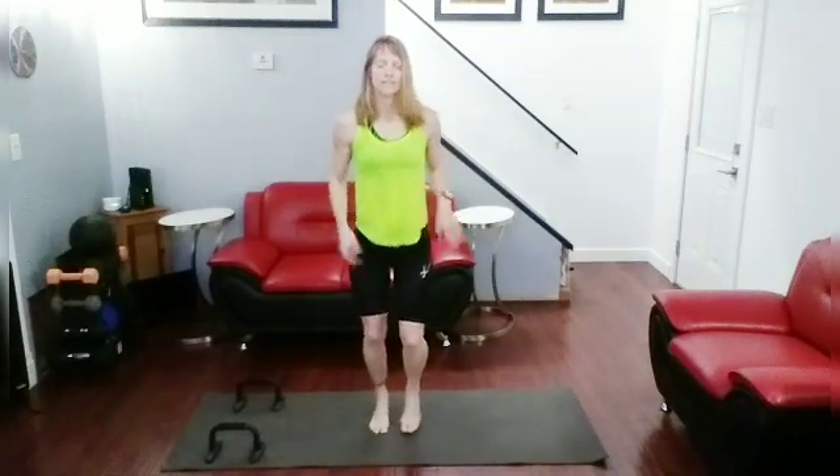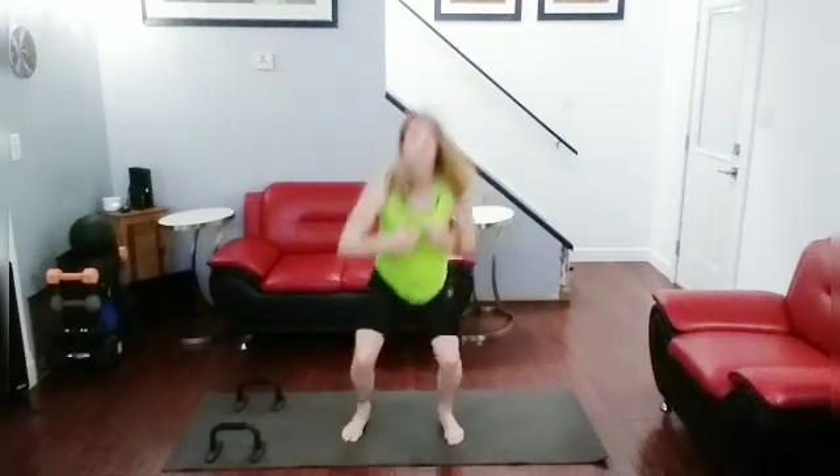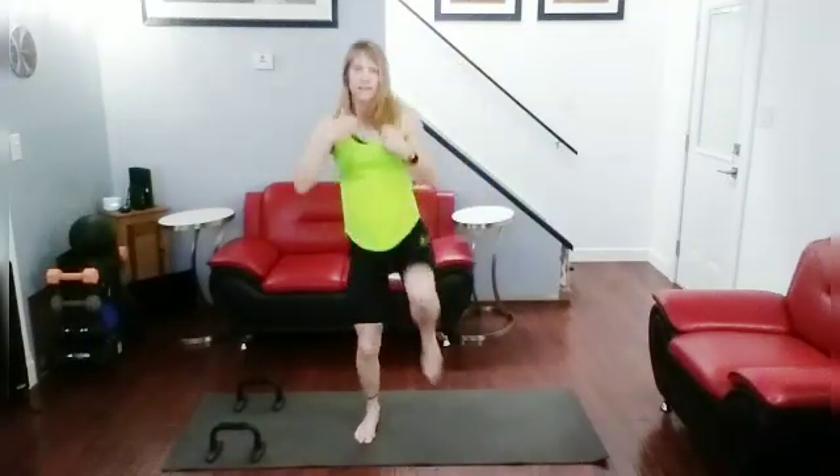20 squats with front kicks. So we're going to go for 10, jog for a second, then 10 more — alternating side to side on the kicks. So it's squat, front kick, squat, front kick alternating. Okay, ready for it — three, two, one. Squat — one, squat — two, squat — three, squat — four, squat — five, squat — six, squat — seven, squat — eight, squat — nine, squat — ten.